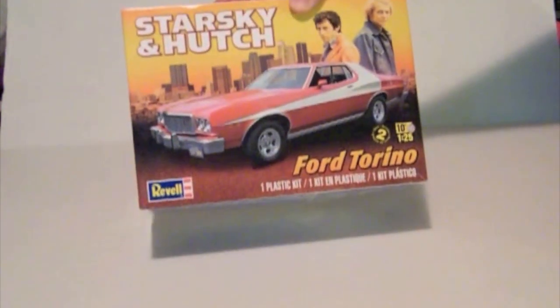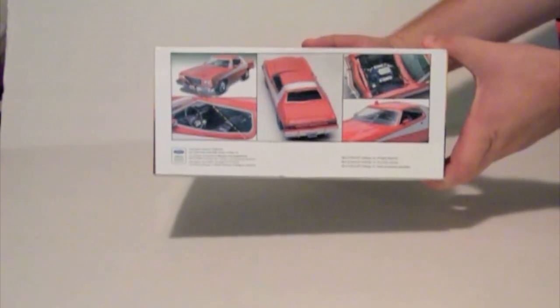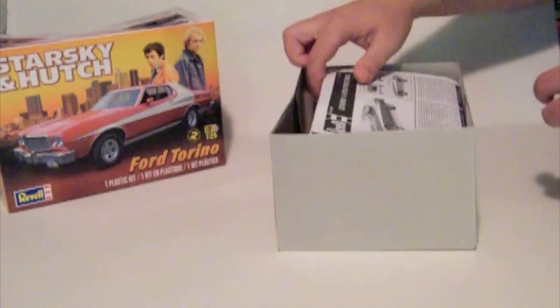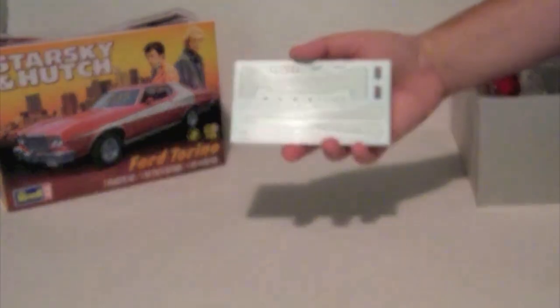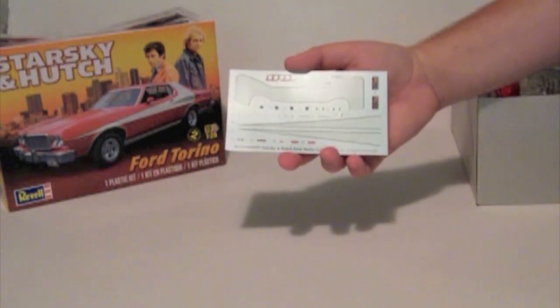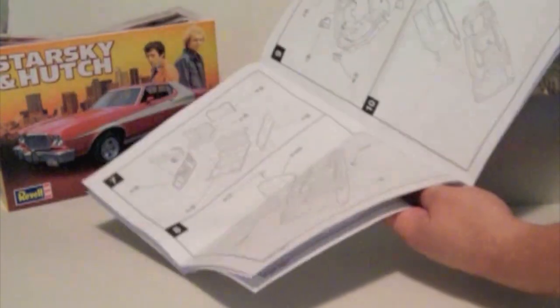Starting with the box, we've got a picture of the 1-1 on the cover and both ends here. We've got some detailed pictures of the model here on the side. The decal sheet has the stripes, the license plates, the gauges and gauge face, along with some other trim details. The instructions are fairly typical of Ravel booklet style. If you've built any of their kits before, these will look familiar to you.